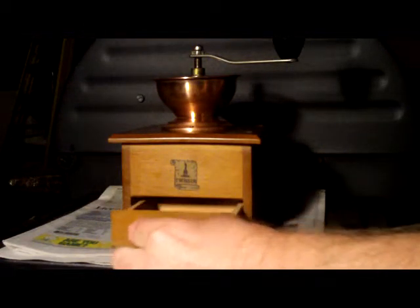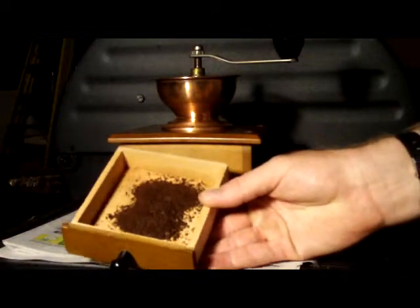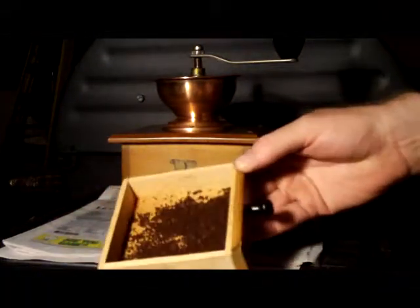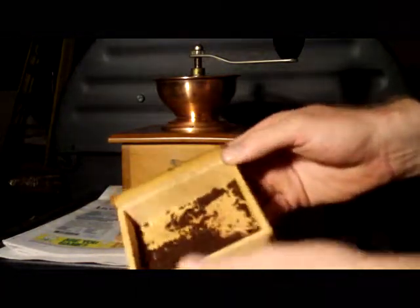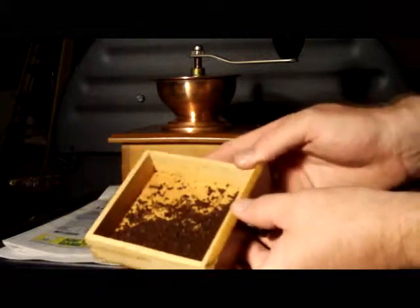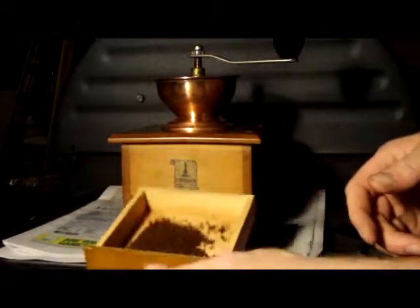I don't know how well the camera will capture this grind, but there it is — it looks pretty good. For a French press I think I've got it down pretty good; it made a good cup without too much sediment.